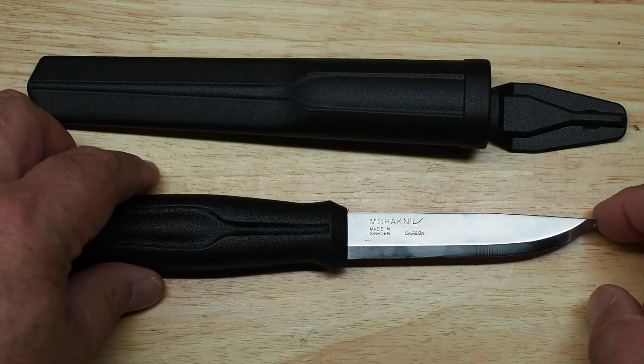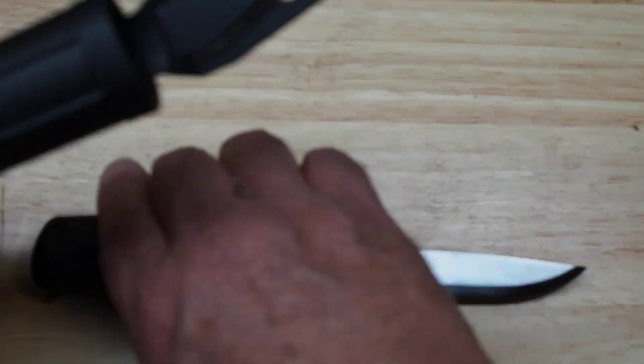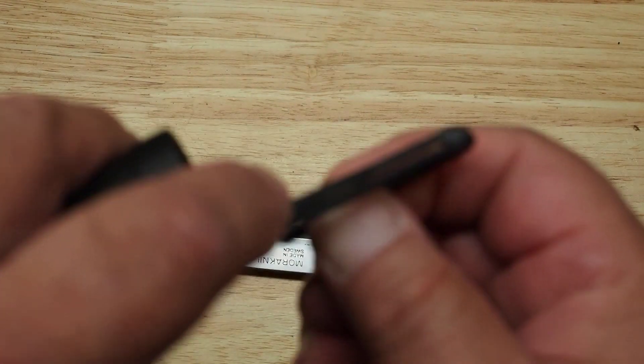These are just a great all-around use knife. I would say you want to have one in every one of your packs if you're going outdoors, have one in your workshop — they're just so affordable there's no reason not to have a few of these around the house.